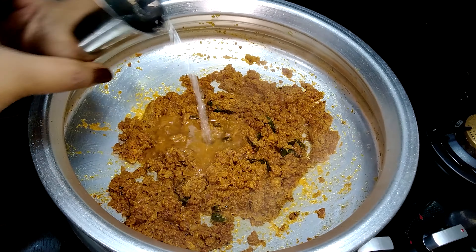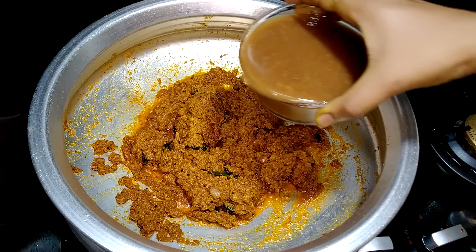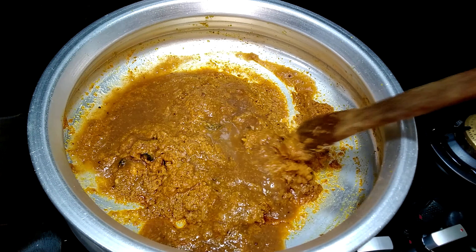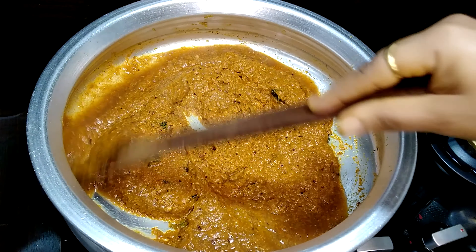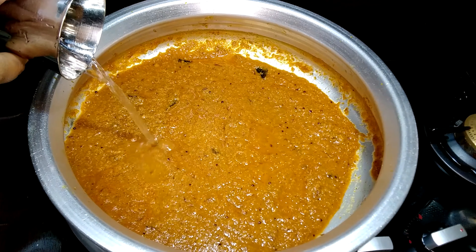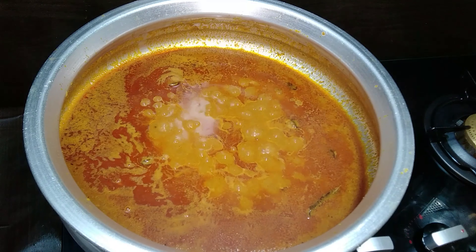Add a little water if the masala is sticking to the base. Let it cook till the rawness leaves. Now adding in tamarind puree. If you like it a little more sour, you can add a little more. Give it a good stir. Add some water and let it cook on low flame for about five minutes. Now our gravy is looking colorful and you can see it has been releasing oil.